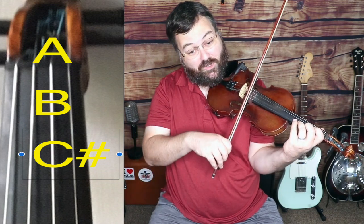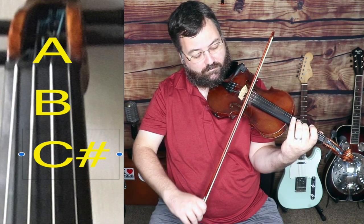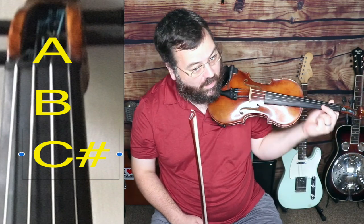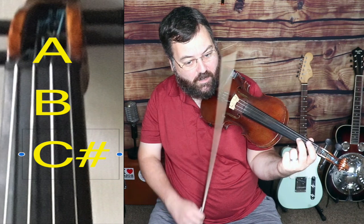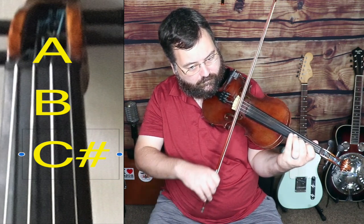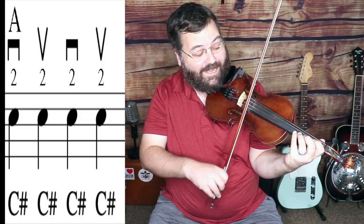You could also just listen to this note — I'll play it for a second — and just slide your second finger up until you find it. On the neck of my instrument, I'll kind of get positioned here. It's right about there. So that's the first note. We're going to play that four times.